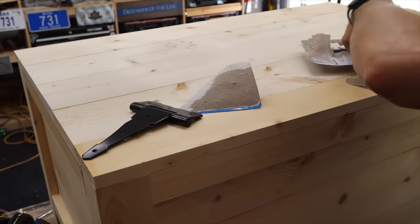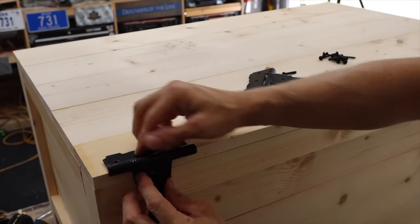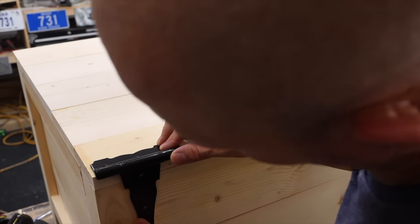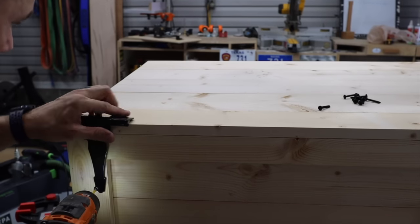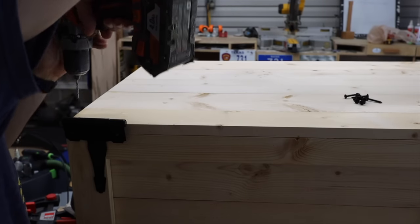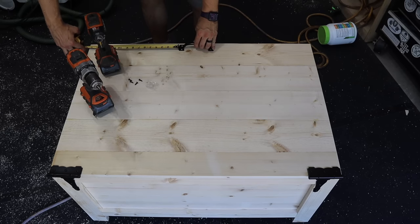I picked up these hinges at a local hardware store and attached them — this is actually the only way they would work. I used my spring-loaded nail punch to mark the holes where they go, so that when I pre-drilled the holes the drill bit wouldn't move and I could drill them more accurately. Then I just attached those with the provided screws, and also attached the handle on the front to help open and close the lid.